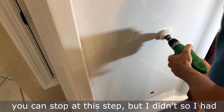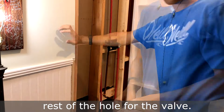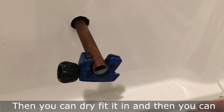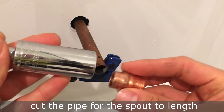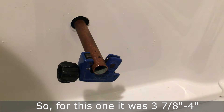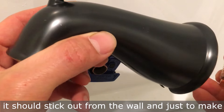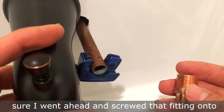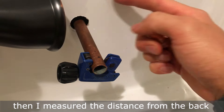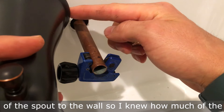Drill a pilot hole and use a hole saw. If you have a hole saw big enough you can stop there, but I didn't, so I had to use a jigsaw to cut the rest of the hole for the valve. Then dry fit it in and cut the pipe for the spout to length — this dimension should be in your manual. For this one it was 3 and 7/8 to 4 inches sticking out from the wall. I went ahead and screwed the fitting onto my tub spout, slid it over the pipe, and measured the distance from the back of the spout to the wall so I knew how much pipe to remove so the spout sat flush.